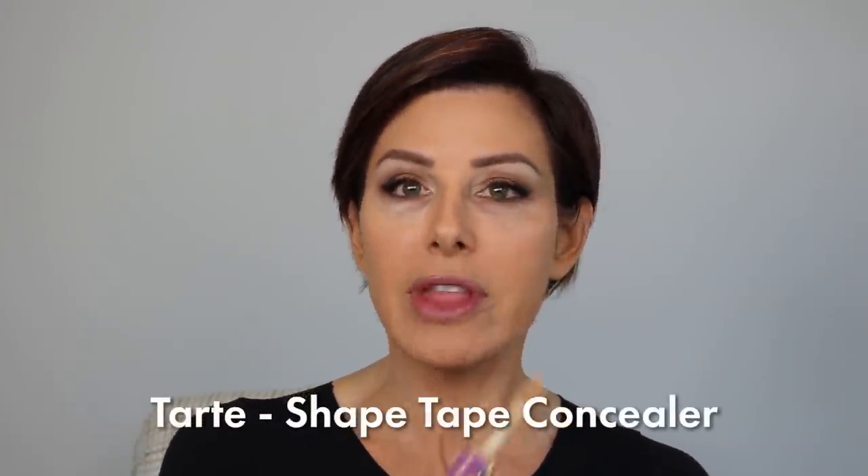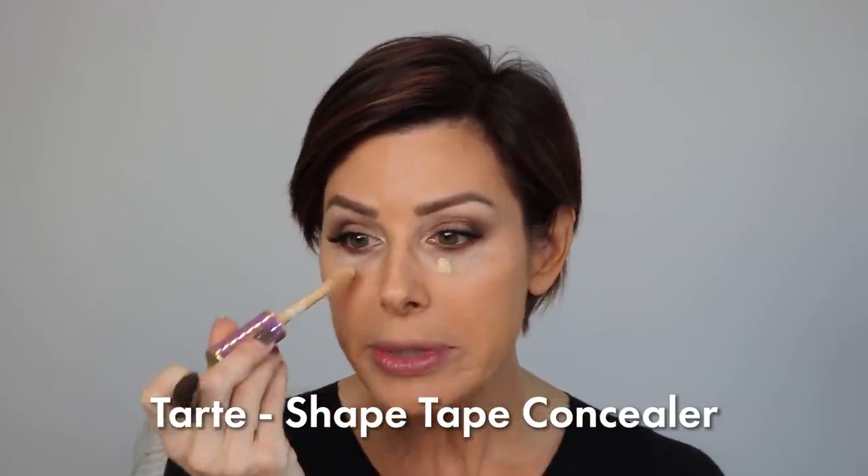Now that the entire eye look is done, it's time to clean up any debris that may have fallen below. I'm using Tarte Shape Tape Concealer — a little goes a long way. One touch there, one there. A nice wide brush and just sweep it out. This is also your chance to clean up the sides, pull it down, carry it on the smile lines as a highlight, a little bit under the nose, then work the other side.